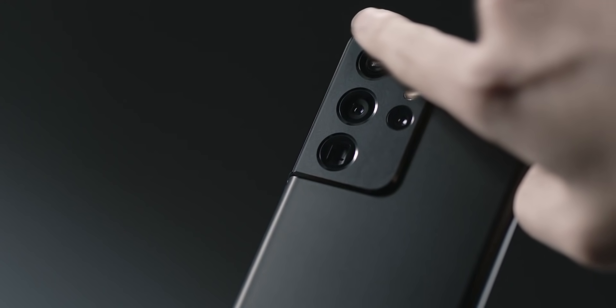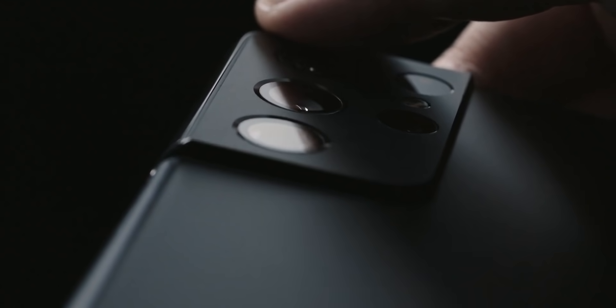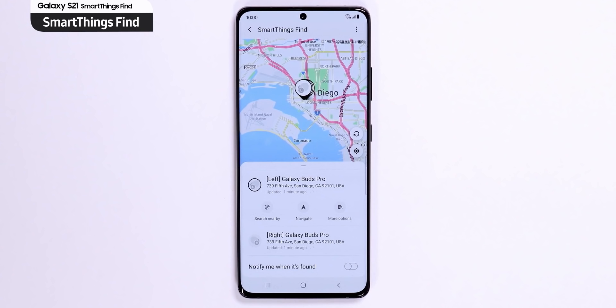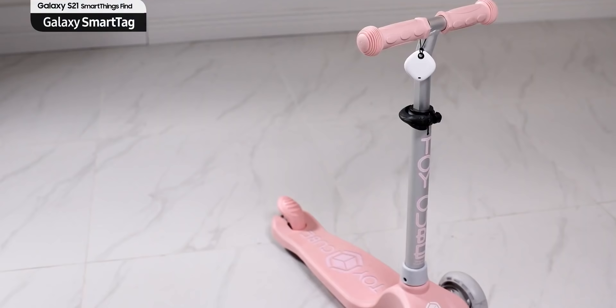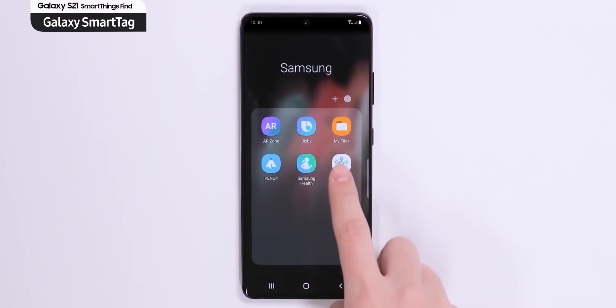The Ultra wideband chip on the S21 Ultra enables faster and more convenient file transfer with other UWB-enabled devices, and can also be used to locate other devices. Samsung has also introduced a SmartTag — a tracker you can attach to your bag, car keys, etc. — and with the SmartThings Find app on the S21 Ultra, you can see the exact location and find your missing item.